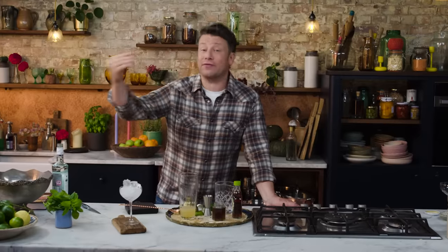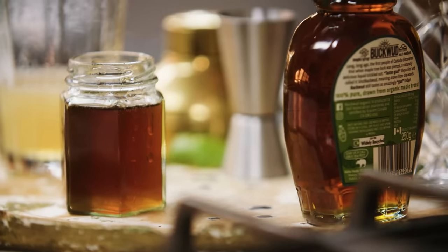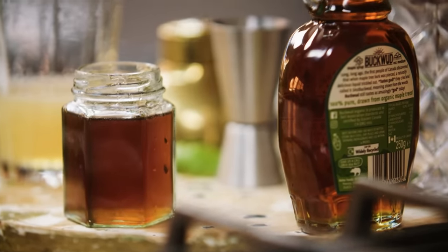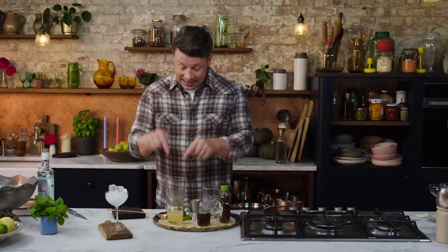Now of course there are many different types of sugar with many different types of flavour and colour. So this is a demerara sugar syrup, which is fun. Now if you don't want to make that because it's a faff, then I often just use a nice maple syrup — really, really good. Similar flavour profiles, kinder and really easy because I've always got it there done. So that goes in.